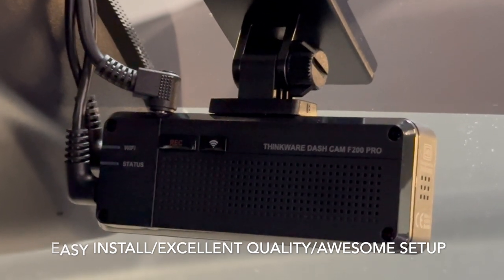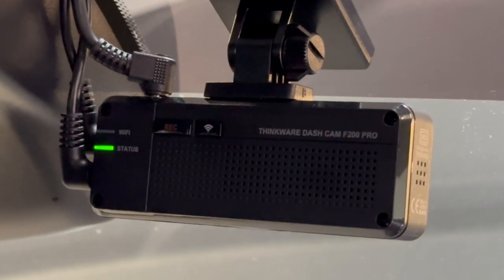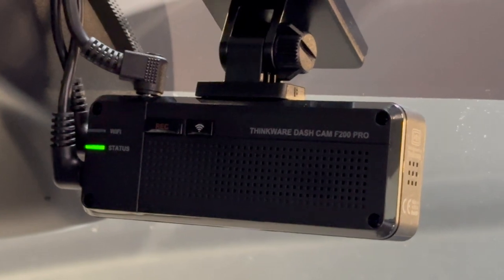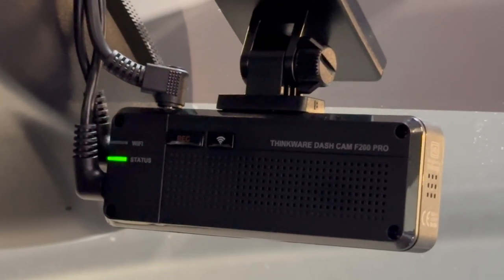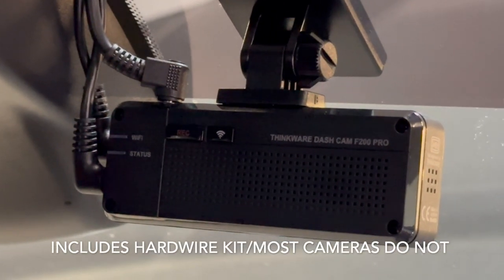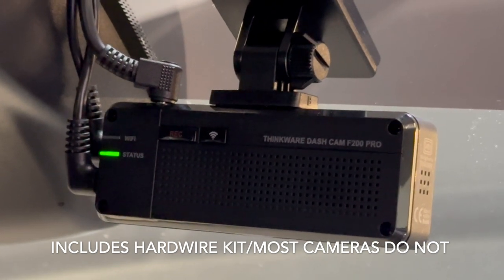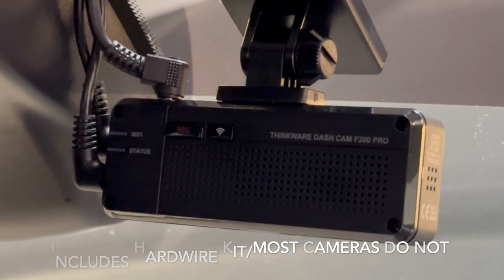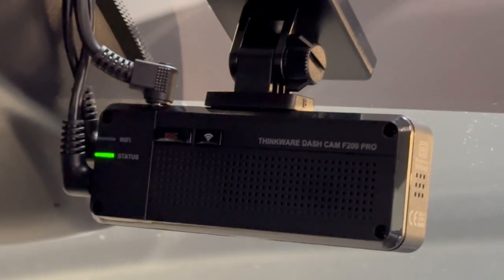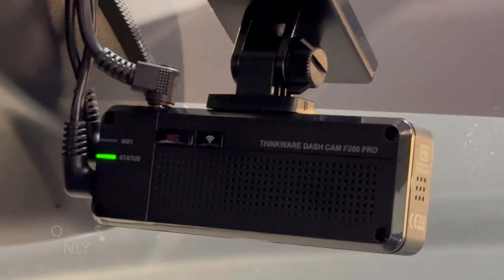The settings options available on this, the parking mode — I did hardwire it, but unlike most other camera systems this actually came with the hardwire setup, so you didn't have to purchase the hardwire cabling separately, which is nice. I got this thing on sale and the whole system ran me $200.